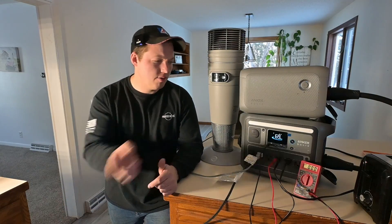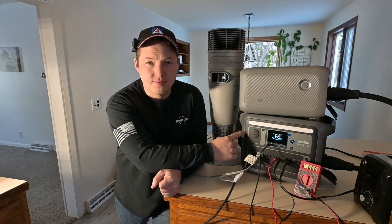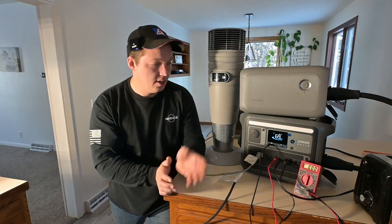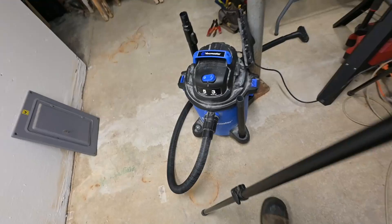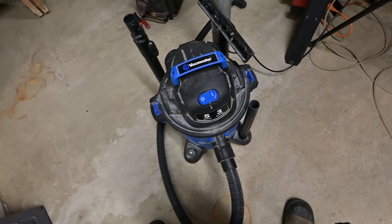Real quick question for you guys — what do you think the optimal size is? Is half a kilowatt hour enough? One kilowatt hour? Two? Three? For a job site or a project where you need temporary power, do you still go to a gas generator all the time, or do you use these things more often? It's pretty amazing that it's able to handle this vacuum fine too — that's 1,100 watts.